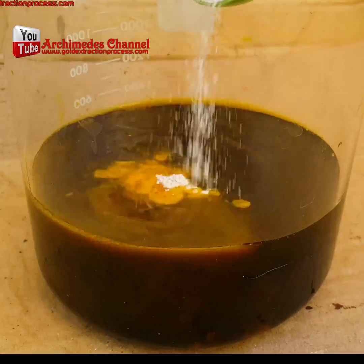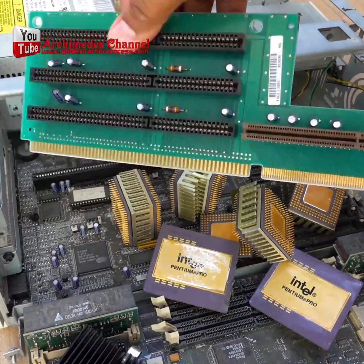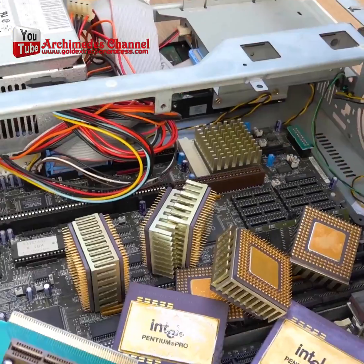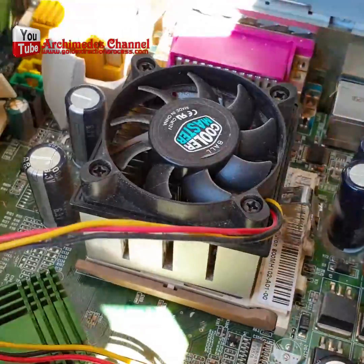We have got a special treat for all of you treasure hunters, gold lovers, and those with old computers. We're going to extract gold from CPU scrap. The first thing you need to do is disassemble your entire computer part by part — hopefully an old one that you don't need.